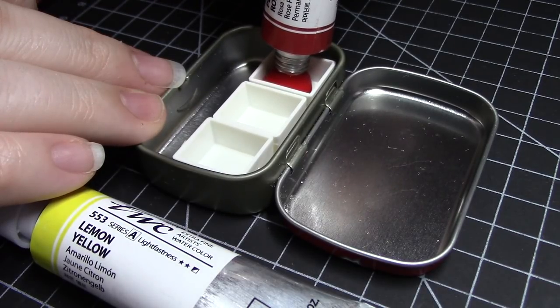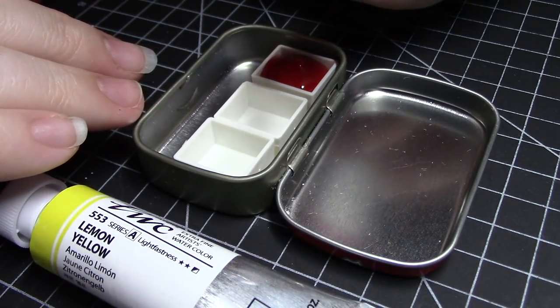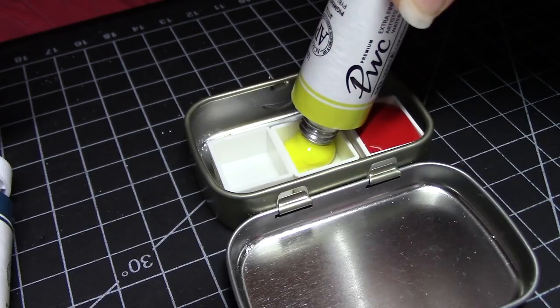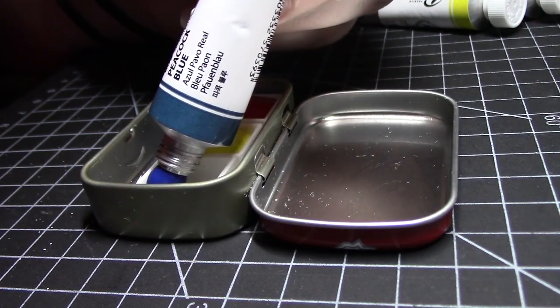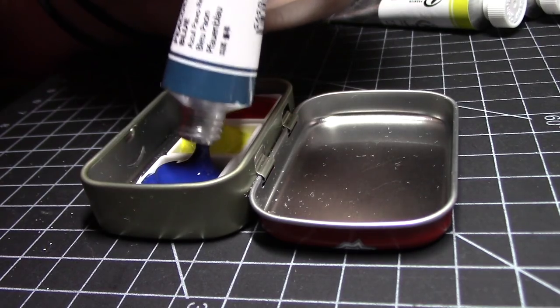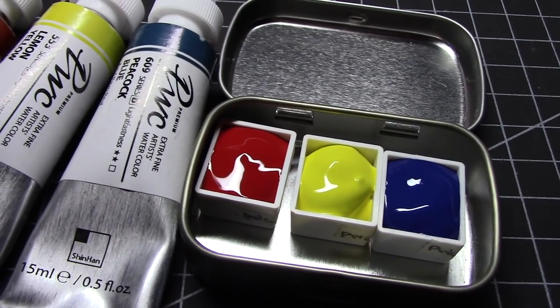Anyway, if you're only going to grab 3 paints and want to have the best range, it's always better to go with cool colors than warm colors. You can mostly mix warm-ish colors using cool colors, but can't mix cool colors from warm colors — just something you can experiment with in the future. Therefore, I chose Permanent Rose, Lemon Yellow, and Peacock Blue, which also happened to be the most inexpensive cool-tone primaries I could find, which was definitely part of the selection process.